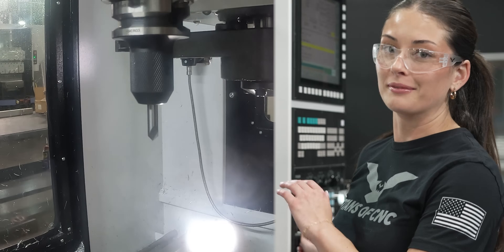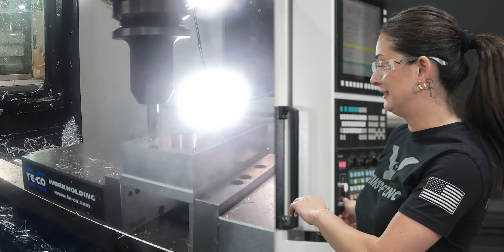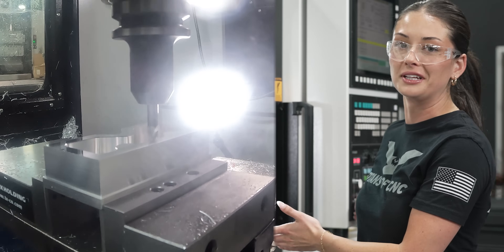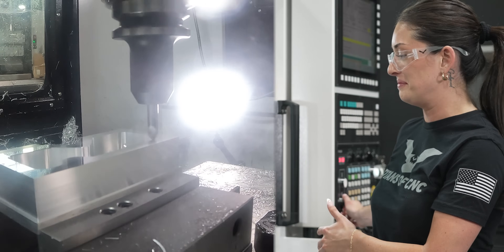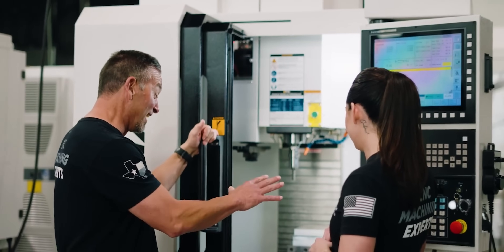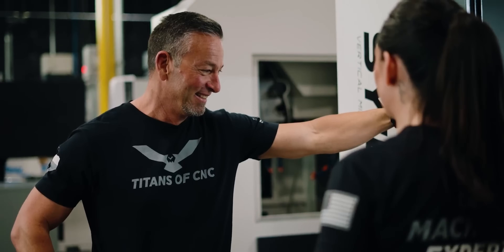Right now we're running my chamfer tool, so it's just cleaning up that edge. We still got a couple more tools to go through, but this is honestly just really fun to watch. It's a proud moment — I almost got a little bit emotional because my dad's been in this for a really long time.